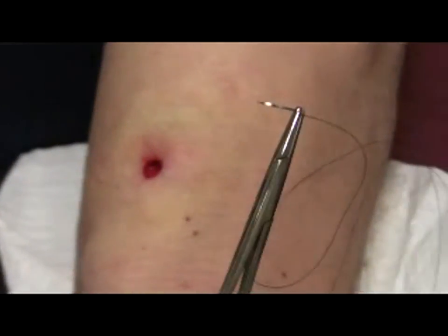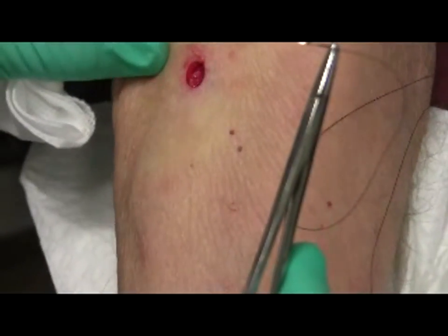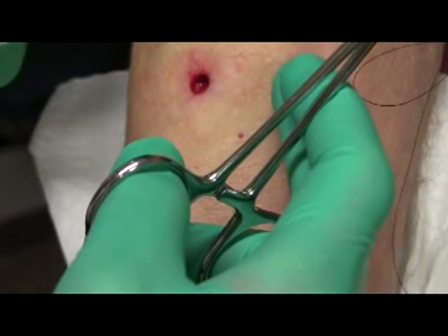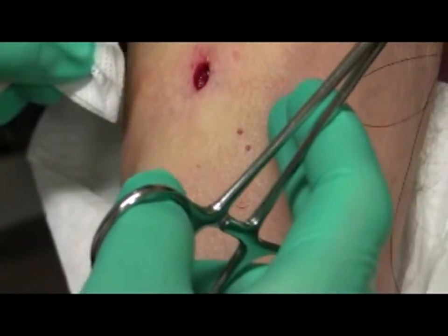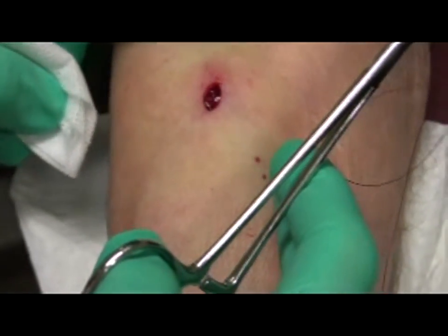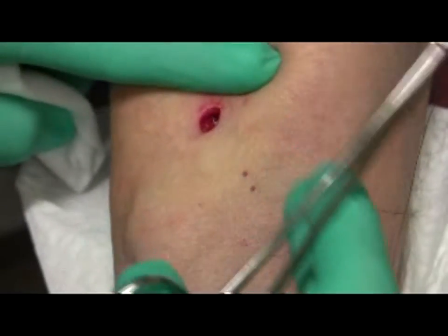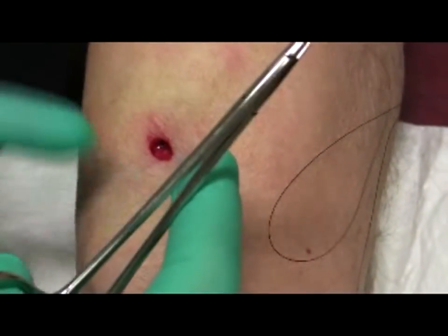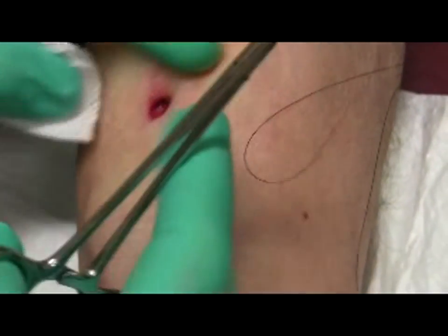Frequent blotting of blood is key to facilitate requisite visualization of the area to be sutured. If hemostasis is an issue at the onset, there is often an area around the biopsy site that you can continuously press to stop the bleeding — around the feeder vessel. It's not bleeding at all here, so this section is kind of irrelevant.